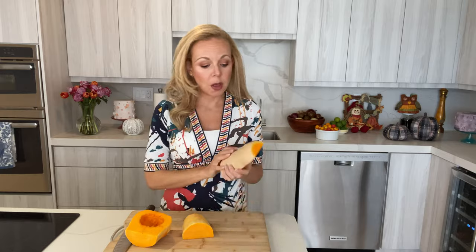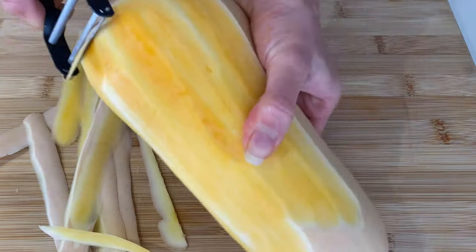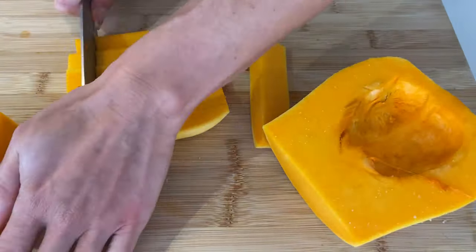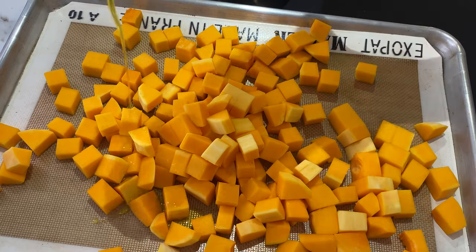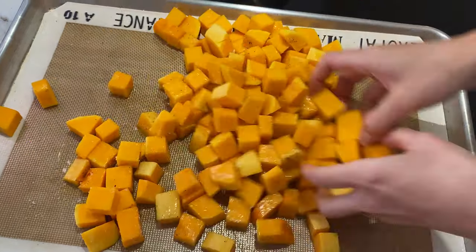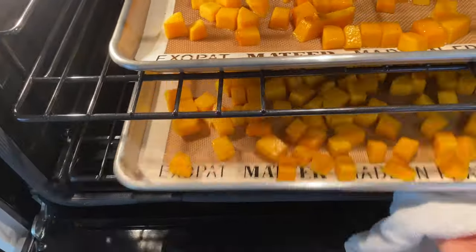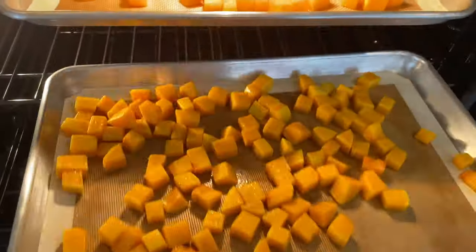The first thing we gotta do is peel our squash. I'm using butternut squash, but you could also use acorn squash or just get the one that comes cubed for you in the supermarket — super easy. Otherwise, you chop it into cubes and put it on a sheet tray with some olive oil, salt, and pepper, and we're gonna roast it in the oven so it gets all caramelized and delicious and gives even more flavor to our pasta. Halfway through the cooking process, give them a shake and interchange the sheet tray so that they all roast equally in your oven.